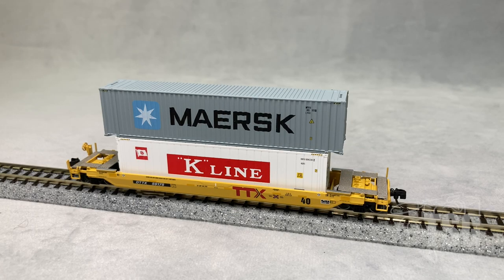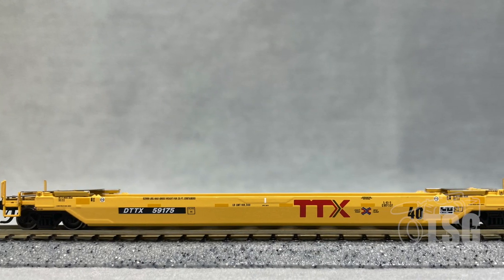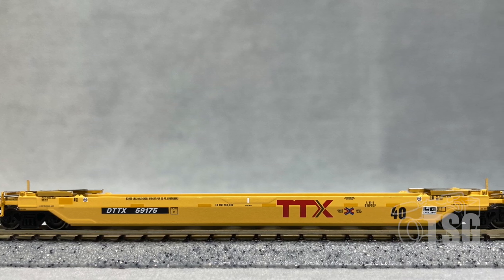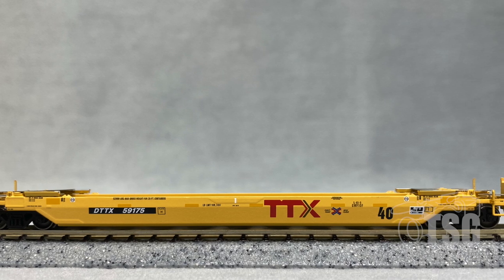I figured I'd show you how this looks with some intermodal containers loaded into it. The K-Line container on the bottom is a 40-foot container, and the Maersk on top I believe is a 48. The 40-foot container fit right in there, just like you would expect it to. Looks awesome. I think Atlas has done a really good job on this car. I was a little bit surprised at how good all the separately applied details are at the end of the car.